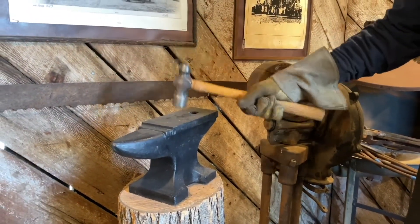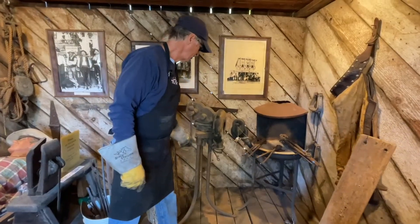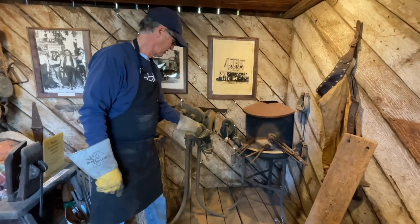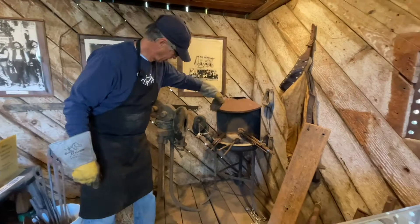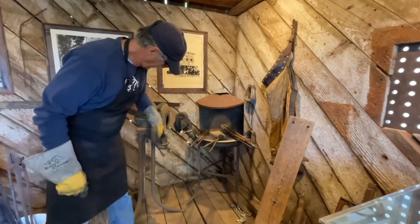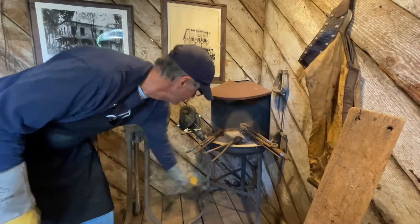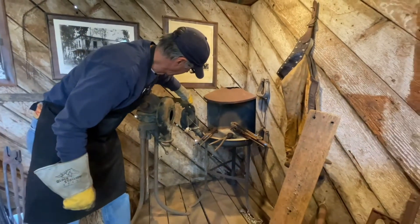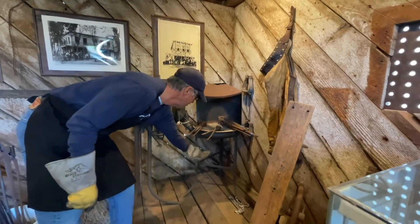The sound of the ringing hammer was very common in those days. Using a blacksmith's crank forge, you were able to push air underneath the bellows through a pipe, going into the forge itself — either a large crank or a small crank — into the forge body.